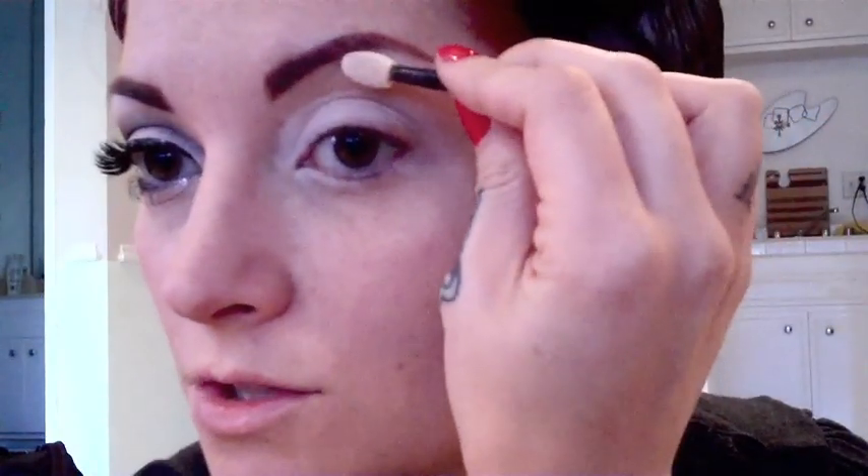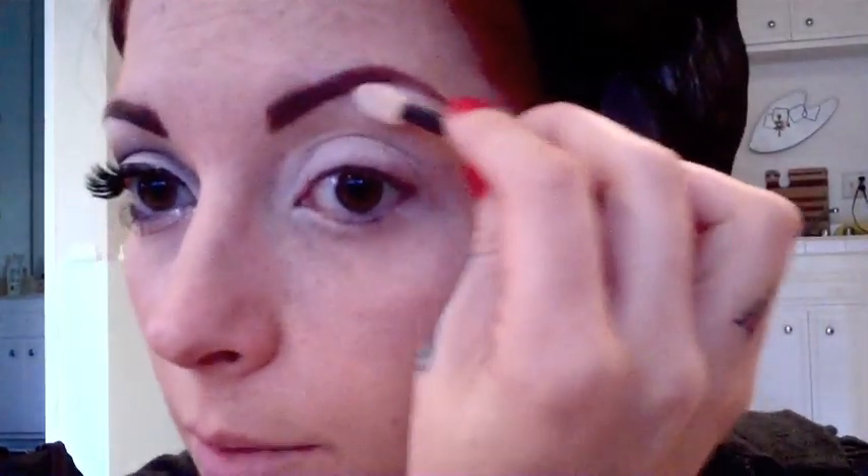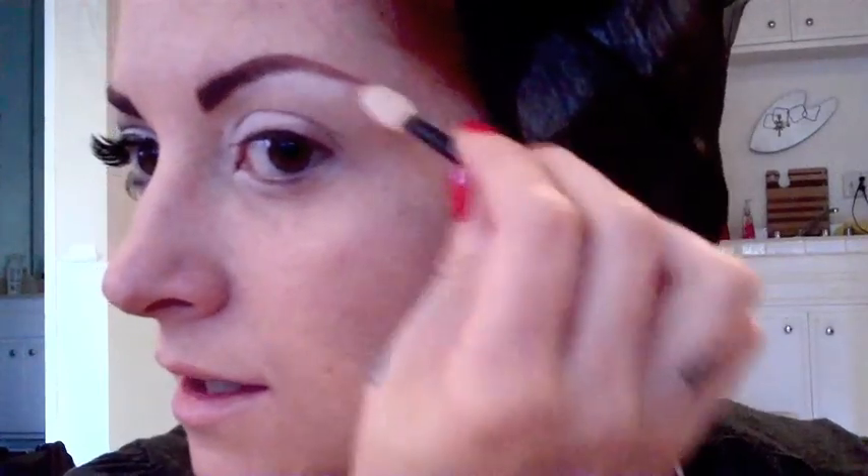After you've done your eyelid, then you're just going to do the arch of your brow. I usually do this before I do my eyebrows, but in the interest of saving time, I did my eyebrows first. Just if you do this after your eyebrows, be sure that you're not covering your eyebrows in the white shadow, because then it makes your eyebrows look weird and powdery.